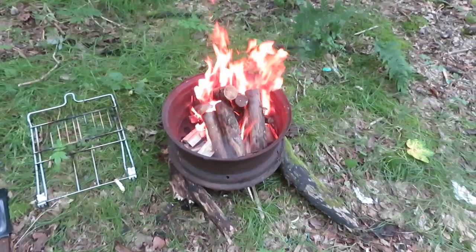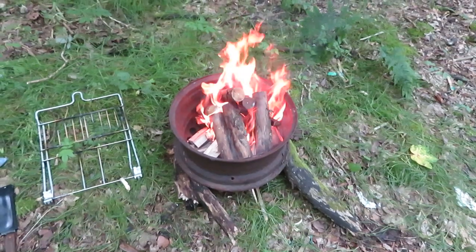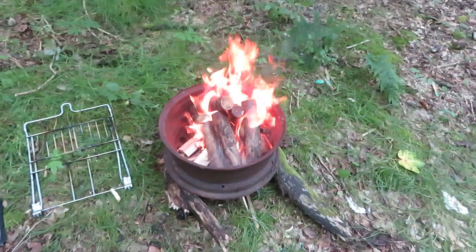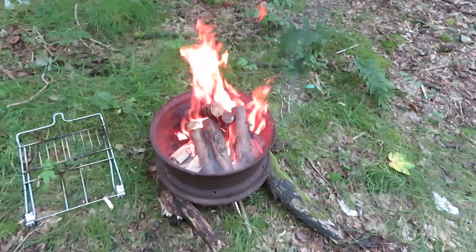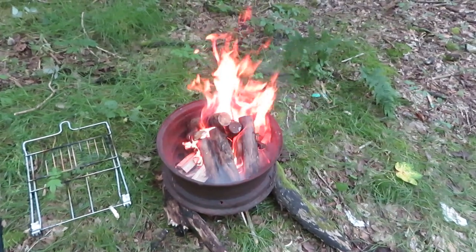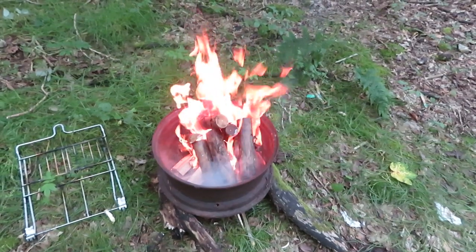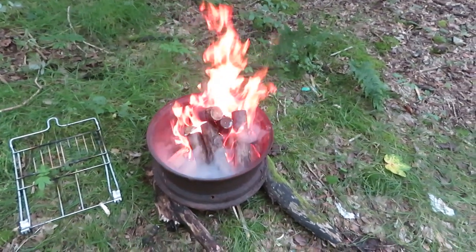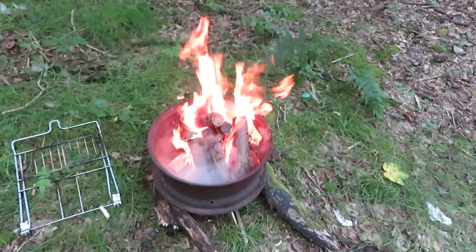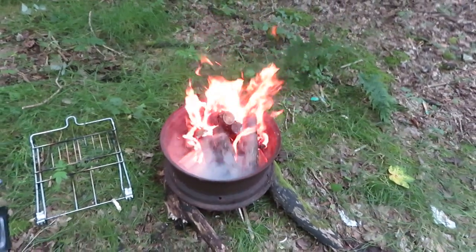Once this lot burns down I should have a good amount of coals and I can start barbecuing. You can hear the wood sizzling but it's not completely dry — it's been lying out here in the woods for months, getting rained on and lying on the floor, so it's not as dry as I'd like it, but it's working. We'll see what it's like when we start cooking.